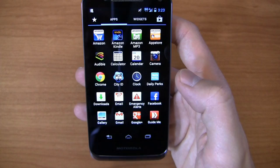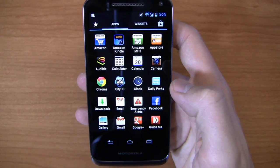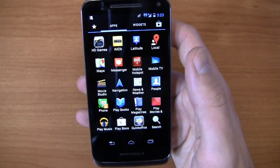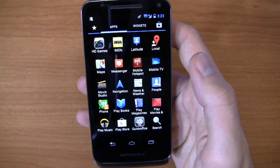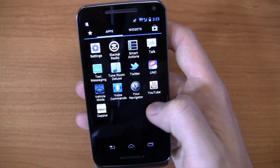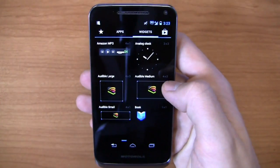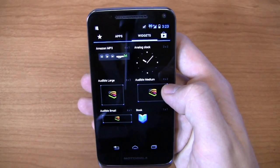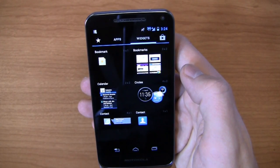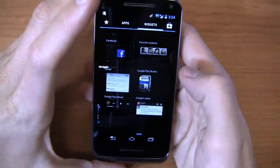Applications out of the box include Amazon, Amazon Kindle, Amazon MP3, App Store, Audible. Then you get some US Cellular stuff like City ID and Daily Perks — which is pretty useful from time to time if there's a particular coupon you're looking for, but otherwise it can be a bit annoying. You also get HD Games, IMDb, Mobile TV, Uno, Vehicle Mode, Navigator — which is essentially TeleNav for US Cellular — and Zappos. You do get some pre-installed stuff. Nothing too crazy, as the kids say. There's also an Amazon MP3 widget, Audible widgets, stock Android widgets, Motorola widgets, and some carrier-installed widgets like Daily Perk.